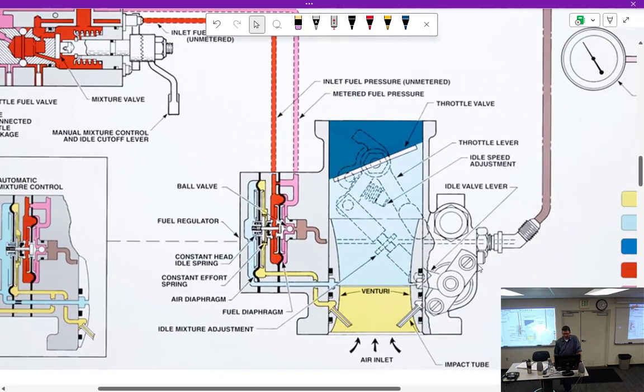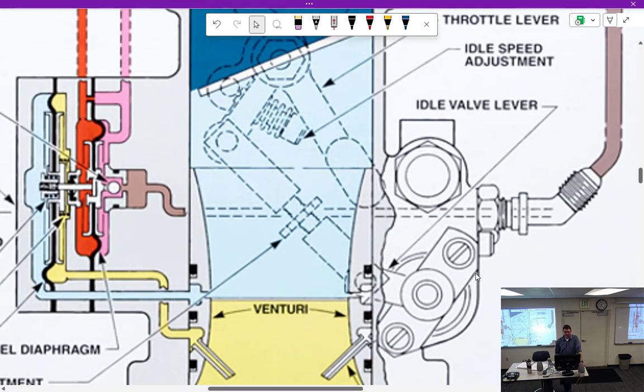The throttle valve looks like this. Here's the actual throttle valve, and the one we were just looking at is right off of here. So as this one moves, this one moves — they work together. We're going to see that on some other stuff too.